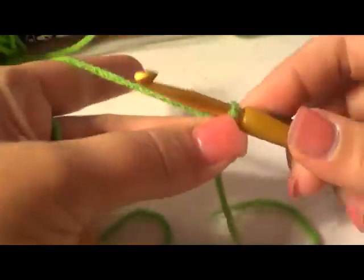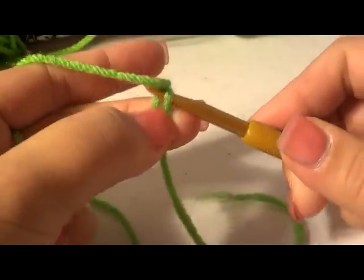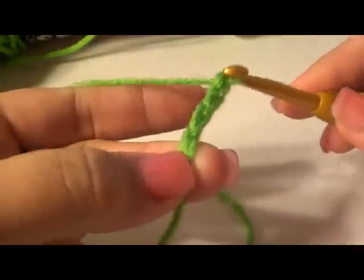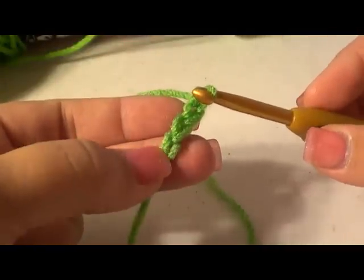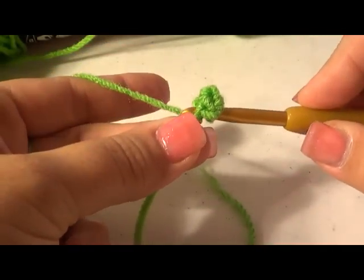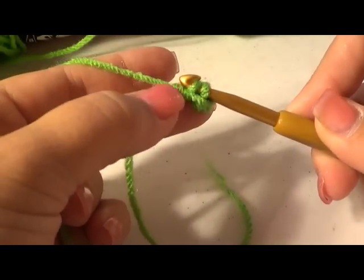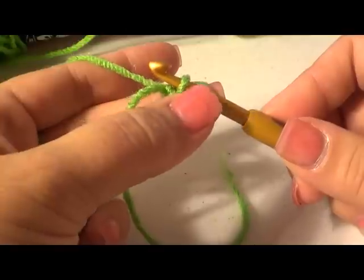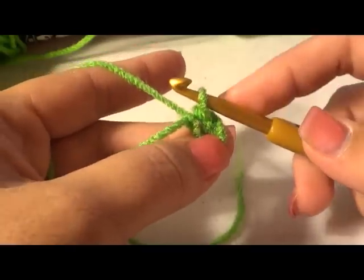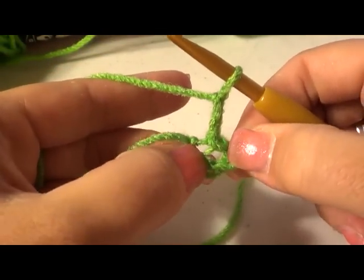We are going to chain four and then insert our hook into the first chain we made to form a circle. We're going to close this with a slip stitch — yarn over and pull through that first chain, then pull through this one as well. That's a slip stitch. Now we're going to chain up two.